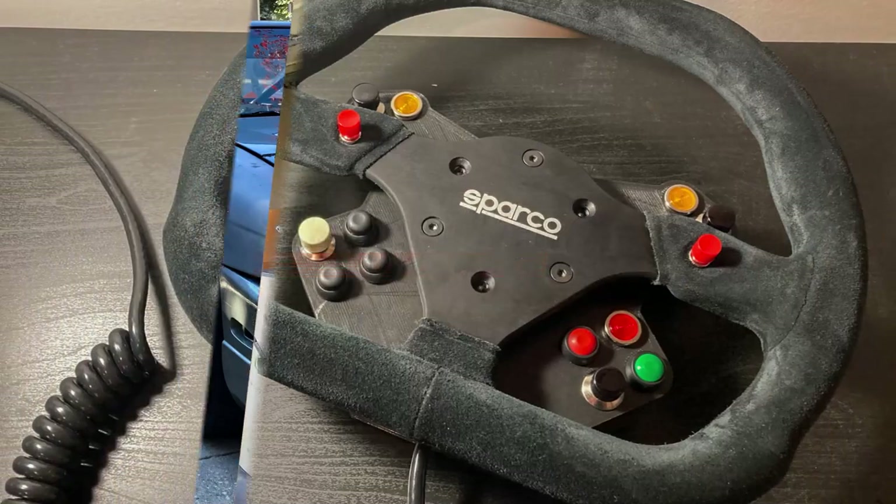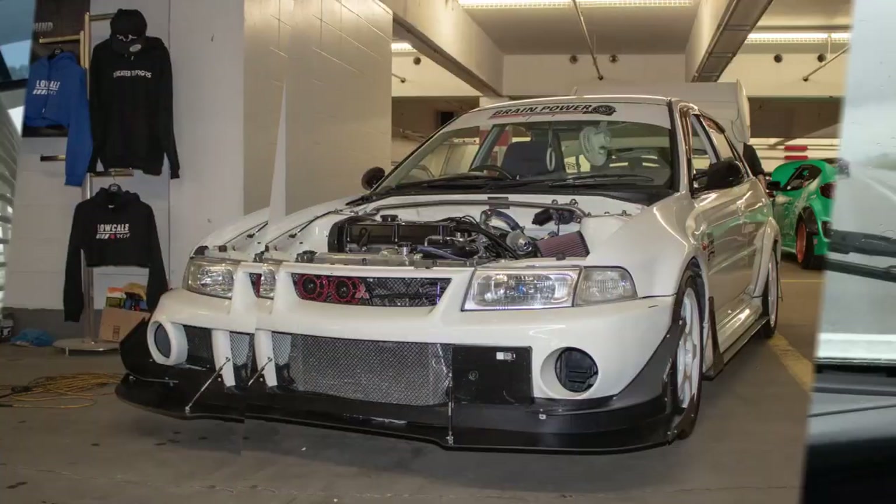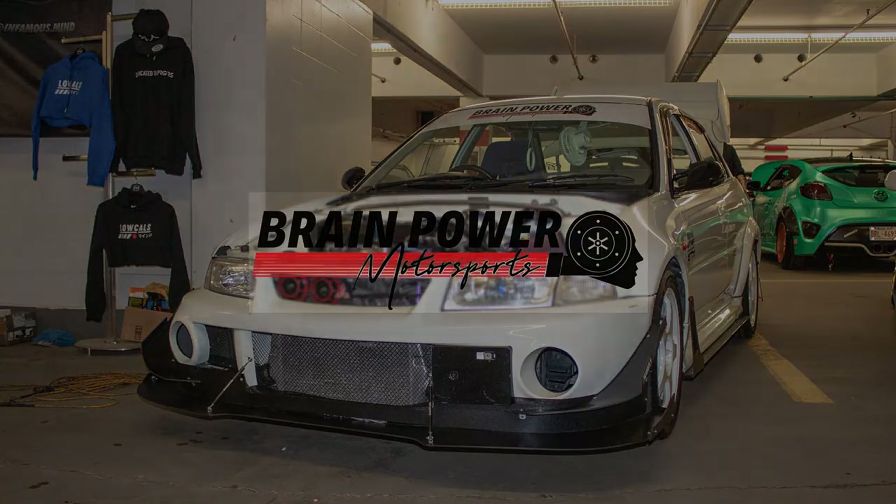Welcome back to the channel. My name is David and today we're going to be discussing the intake manifold system on the SR20DET blacktop engine. Over the next few weeks I'm going to do a little mini series on the intake manifold system and the cooling system on the SR20DET engine — specifically the blacktop — that was found on the S14s and S15s out of Japan, the Silvias.